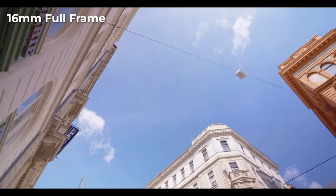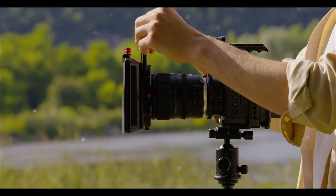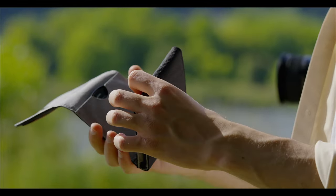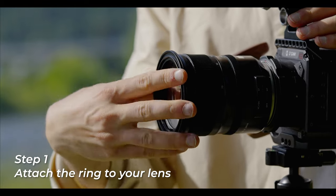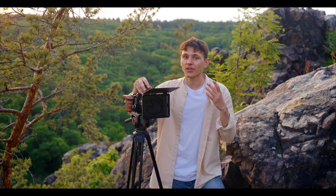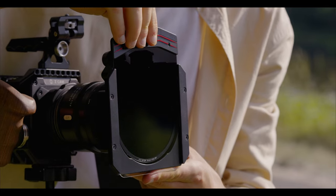Finally, a matte box that allows you to use ND, GND, and CPL together, unlike any other matte boxes on the market. So let's get right into it. First, choose the adapter ring for your lens. Here are the ring threads that are included in the kit. Now you can put the Iger mist filter, then the true color VND as well as the GND filter – and yes, you can use all these filters together.